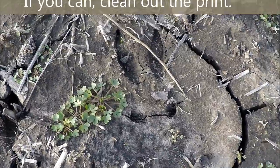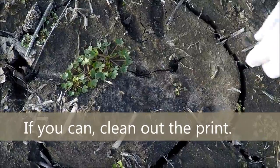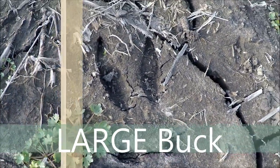This is a buck print — you'll see with the two hooves, and then the back dewclaws. You don't see that on every print. I think I can get that one — is that not deep enough?